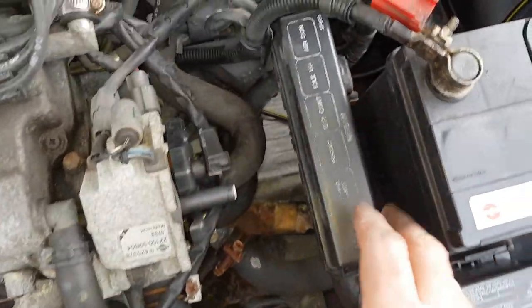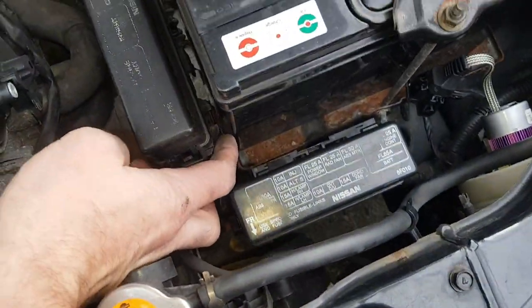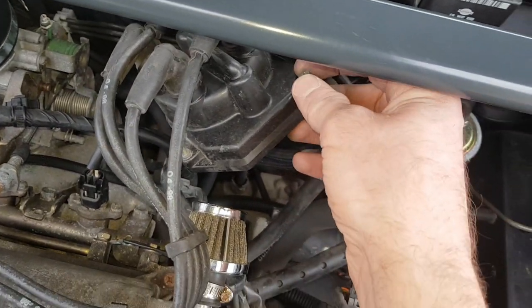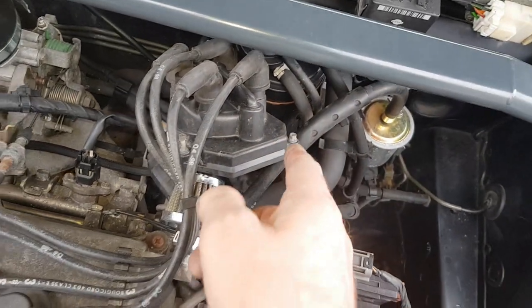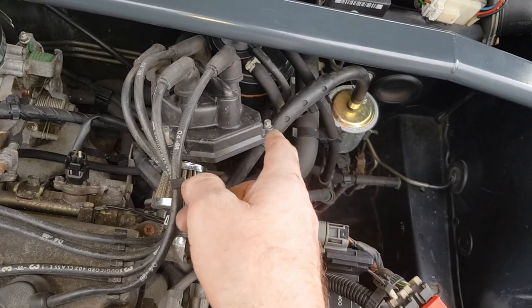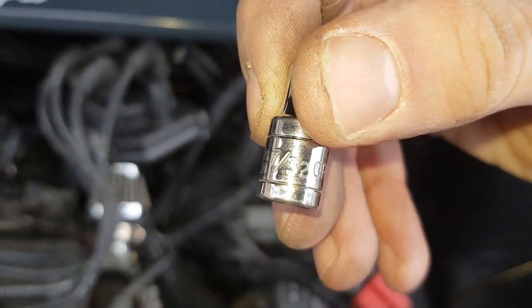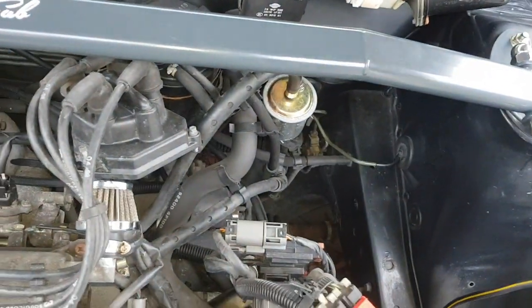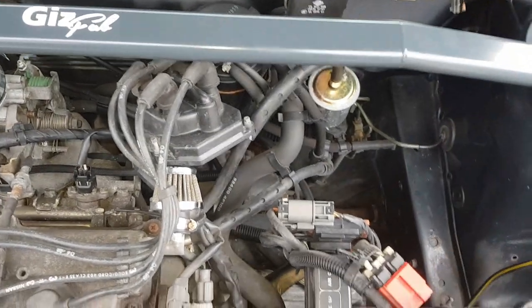That's the cap off. It would probably make it a little bit easier if you took the relay box out from there — I think it's just a 10 mil bolt and a little clip holding it down the back, then it'll pull up and move out the way, making it easier to get to that bottom bolt. My bolts were actually five and a half mil, which is quite annoying as it's such a weird size. If you don't have a five and a half mil socket, an imperial socket works as well — the six mil didn't quite grab it.